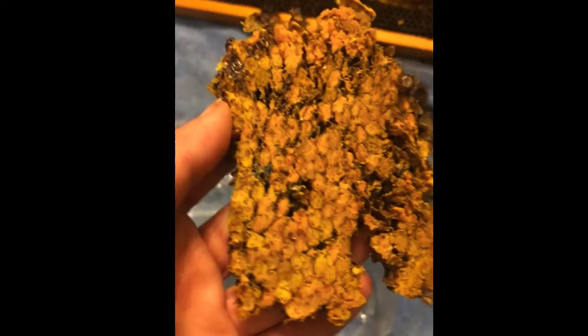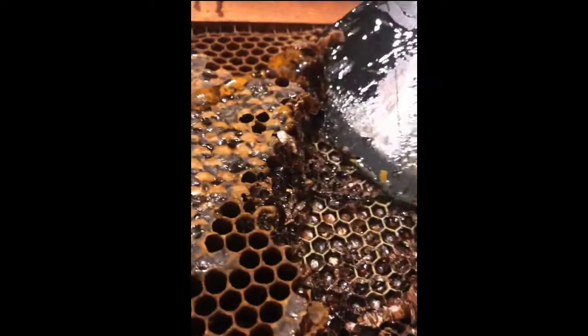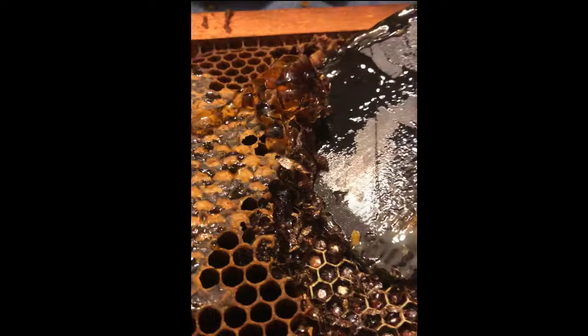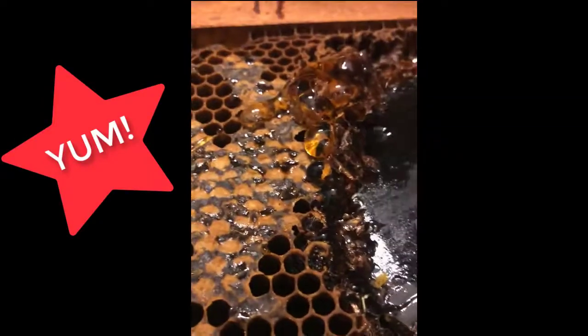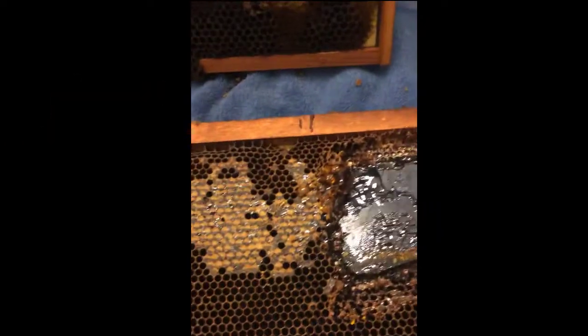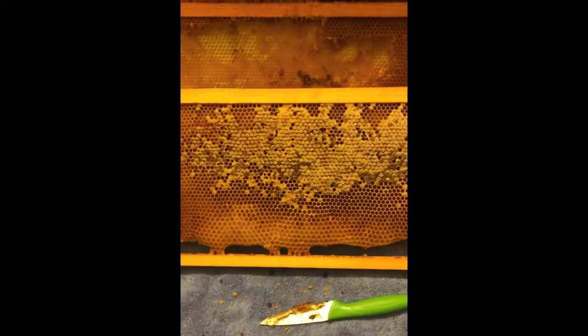The bees are going to go crazy for this — they love this stuff. They can take it and repurpose it without having to make new bee bread. And the best part of doing this is, look at the honey that comes out of these frames as I scrape. Oh my, it is delicious — they're going to love this.